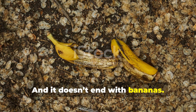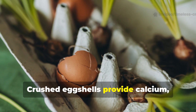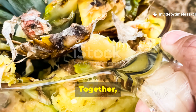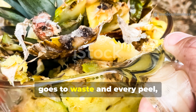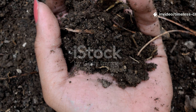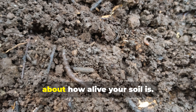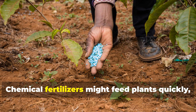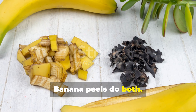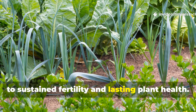It doesn't end with bananas. Once you see the transformation, you can extend this waste-to-wonder approach using other kitchen scraps: crushed eggshells provide calcium, coffee grounds add nitrogen, and vegetable scraps enrich the soil with a balanced mix of nutrients. Together they create a natural cycle where nothing goes to waste and every peel, shell, or ground becomes part of your garden's renewal. Here's the truth — healthy soil isn't about how much fertilizer you add, it's about how alive your soil is. Chemical fertilizers might feed plants quickly, but they don't feed the microbes that make soil thrive. Banana peels do both, nourishing the biology beneath the surface and setting off a chain reaction that leads to sustained fertility and lasting plant health.